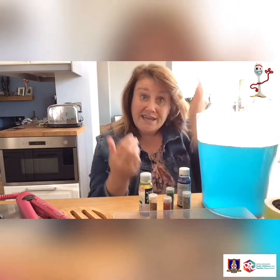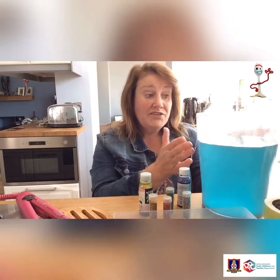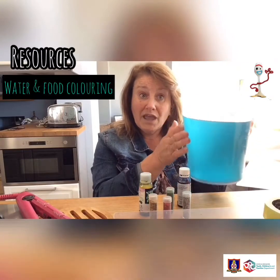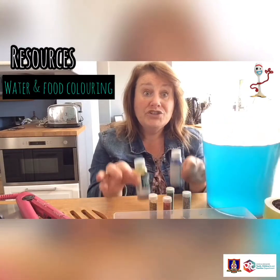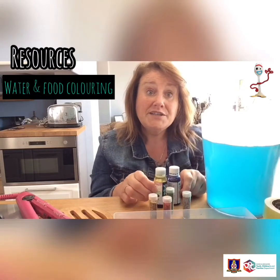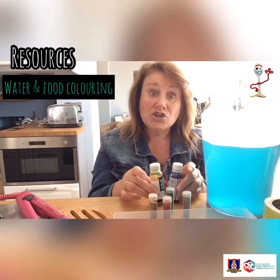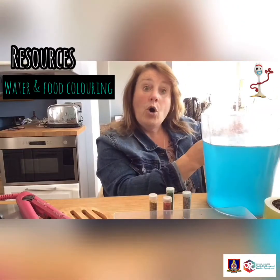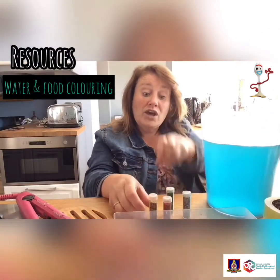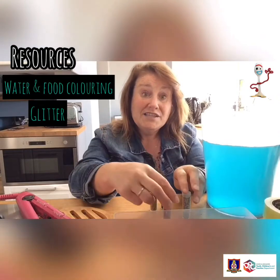So what will you need for this activity? Go and get yourself some water and put some food colouring or food dye in to make it colourful. If you don't have food colouring or food dye, you can add paint in there as well and just give it a good stir around and that'll work just as well.